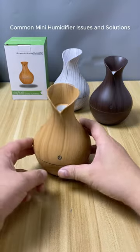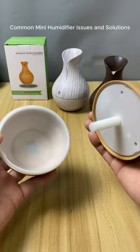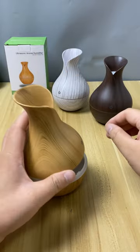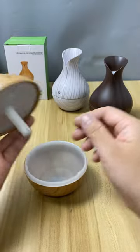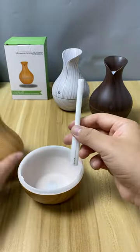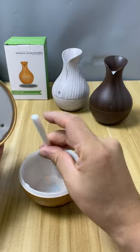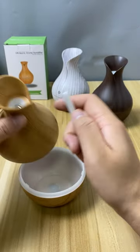This video is primarily intended to introduce users to the potential issues they may encounter during use, along with corresponding solutions. Its working principle is to pour water into the water tank, then conduct the water from the bottom water tank to the back of the ultrasonic atomizer through the cotton filter at the top, and then vibrate the water into a mist for spraying.